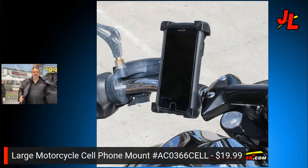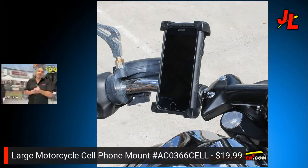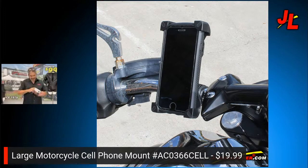The first thing we've got is a cell phone mount. We've got biker accessories galore. Just so you know, Jammin' Leather carries lots of apparel but also a lot of accessories — not just for bikers, but regular accessories like bags, purses, belts, wallets, and all that other stuff too. So come to us for everything you need. Here's the cell phone mount — it comes in a nice box.